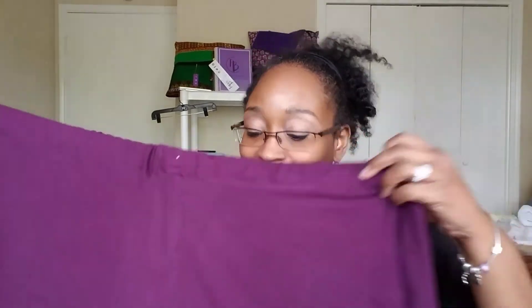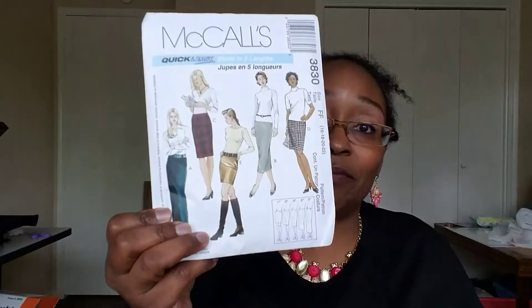I will come back and do the McCall's pencil skirt, and that'll be in a separate video because this one is long enough. So thank you everybody for tuning in - welcome to all my new subscribers and thank you for hanging in with me through this long video. I'm going to jump off and switch gears so I can do the review - the McCall's pencil skirt review will be live right behind this video. All right everybody, bye.